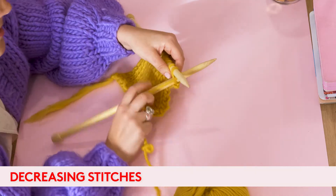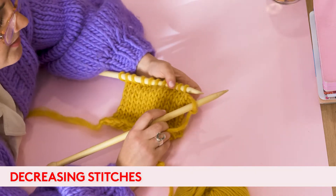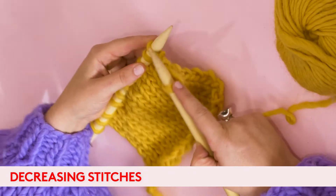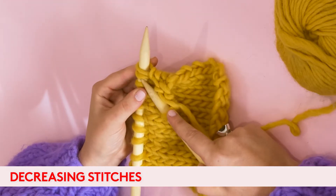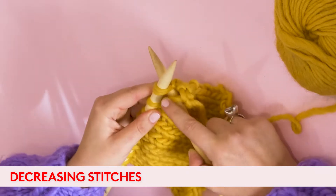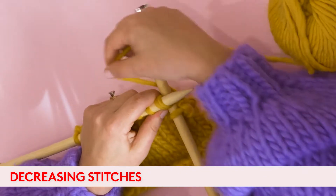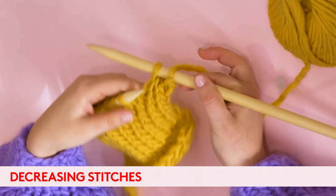Let's just knit the first stitch as normal. If we want to decrease, one of the easiest ways to do it is knitting two stitches together. You go in behind the second stitch and put it through with the second and the first on your left hand needle, wrap your wool around to knit and pull it through, and it creates one stitch.